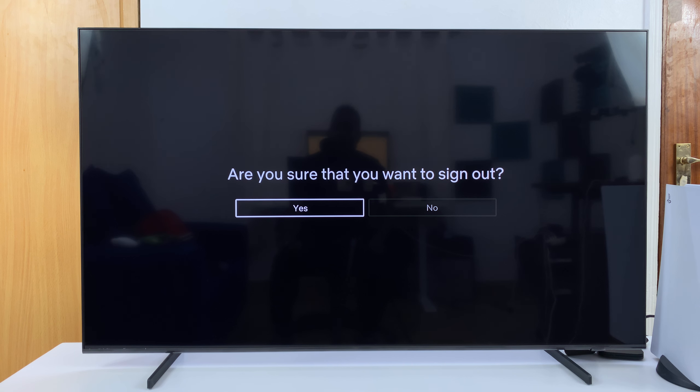That's going to sign you out of Netflix on your Samsung Smart TV. It's really simple. Thanks for watching — comments and questions down below, and good luck!